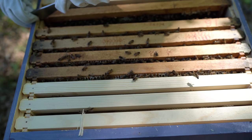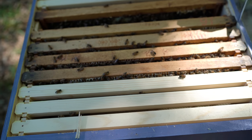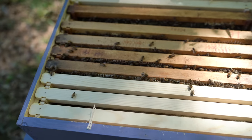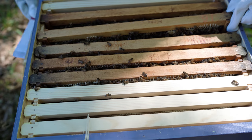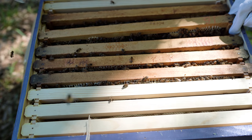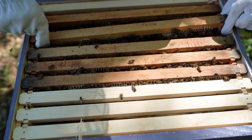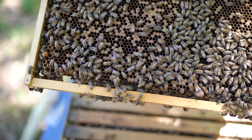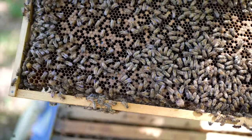They're not as aggressive as I thought they would be — not aggressive at all. I don't even have a coat or gear or a mask or anything. They like you. I guess. Oh no — I just squished a bee. Did you? Sacrifice comes with learning. It was right there in between and I accidentally squished one. I don't see the queen yet. You don't have to — she's in there because they're building comb.